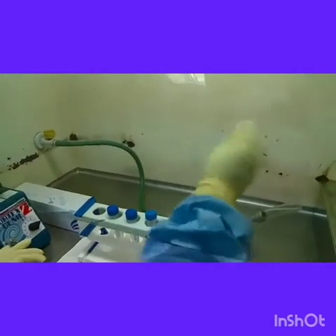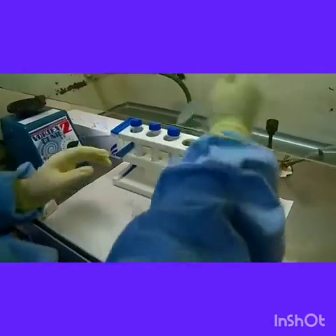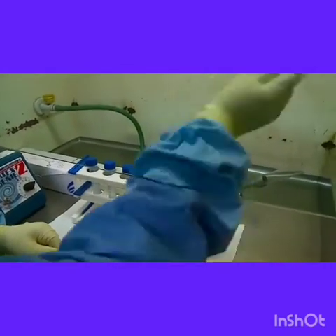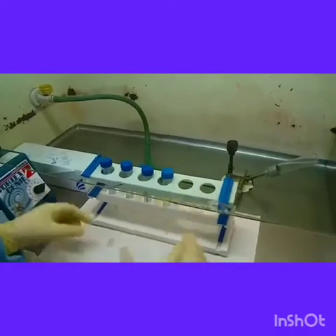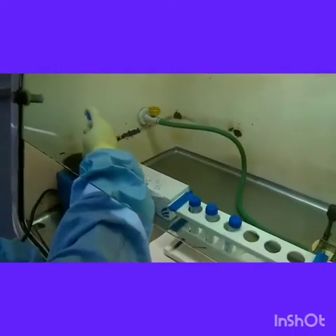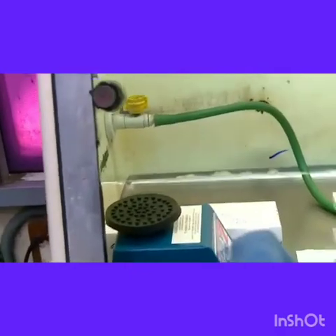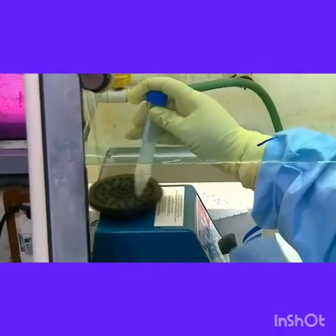Once the sample reagent is added, it is shaken vigorously to ensure complete homogenization and also to trap any mucus particle that is trapped at the bottom of the lid. Then the samples are vortexed vigorously to ensure uniform homogenization for about 30 seconds.